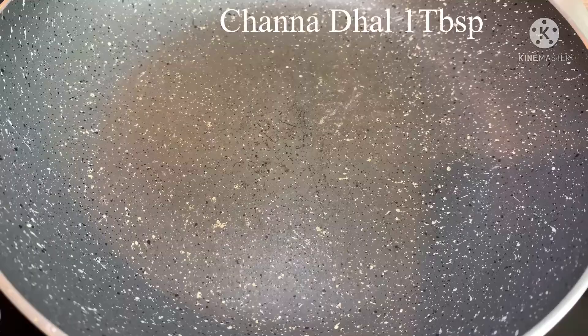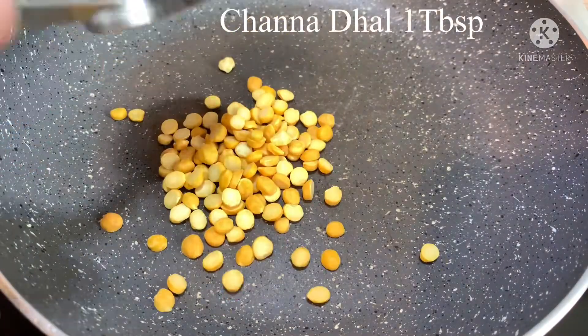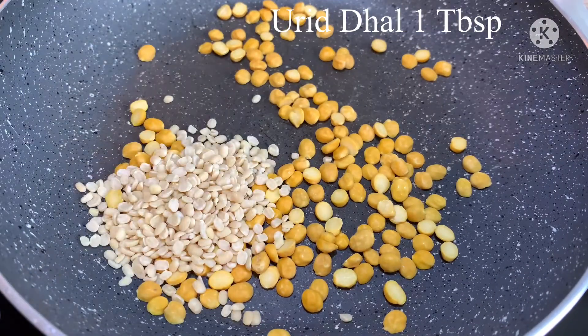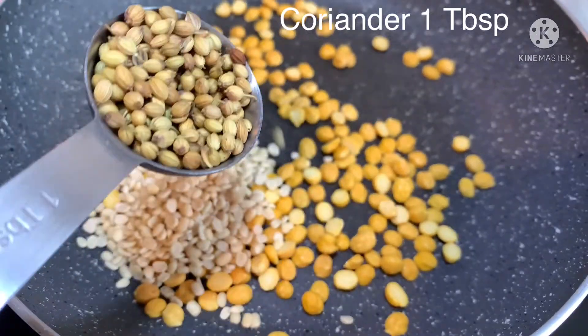I'm ready for the masala. 1 tablespoon of salt.